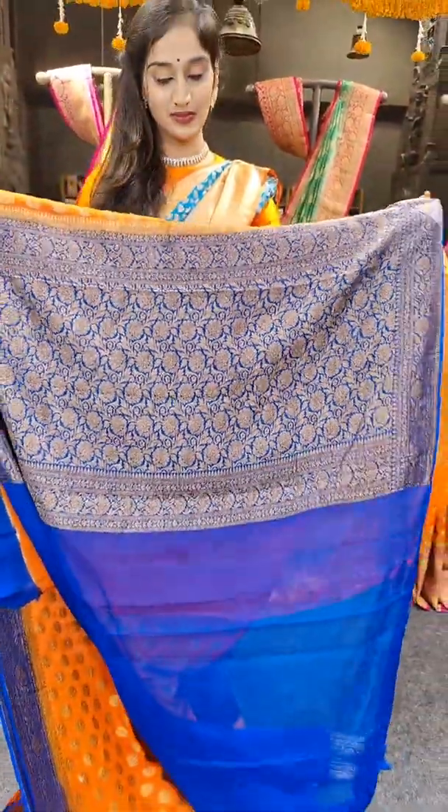We have green with red on borders. This is a similar rose buds pattern on the saree. We have bright colors — green and red. Here comes the blouse border. Price is 7,899 rupees.